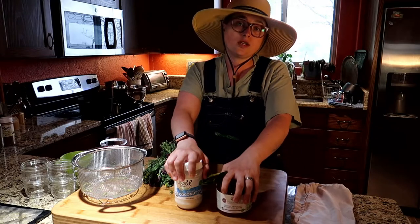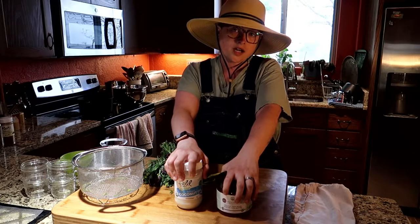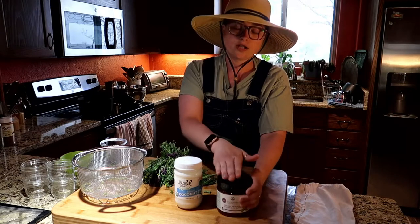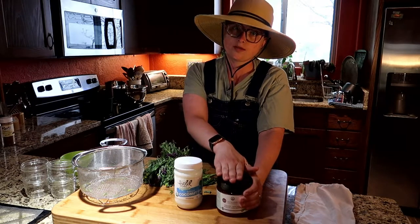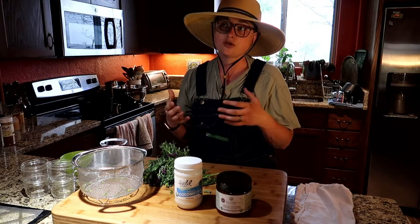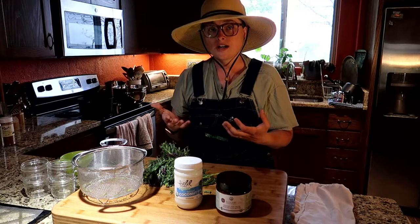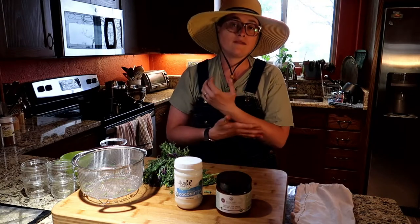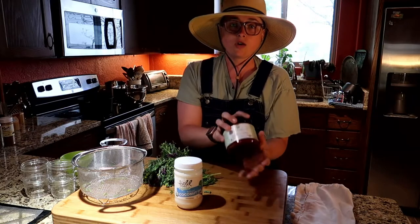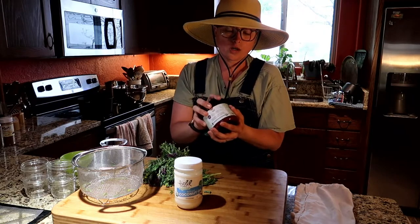If you'd like, you can substitute cocoa butter instead of shea butter — some people are allergic to shea butter and it also tends to be a little more expensive. I personally like shea butter because it naturally has an anti-inflammatory, so if you are having minor cuts or burns it already has extra care for you.